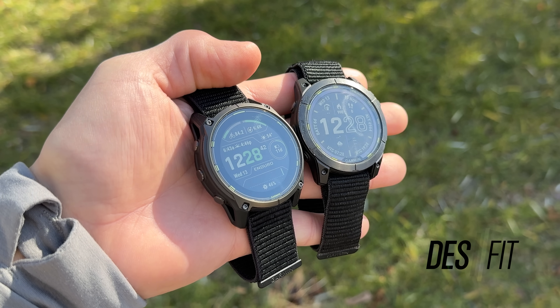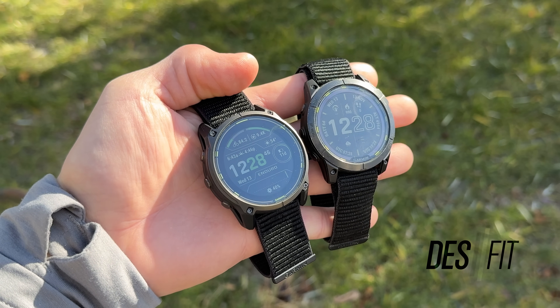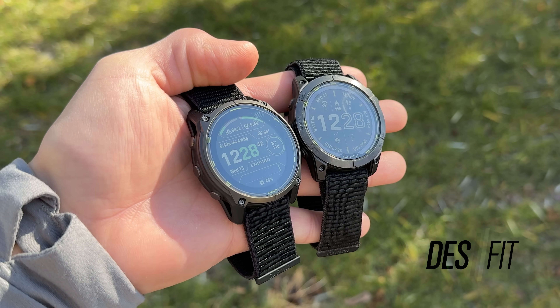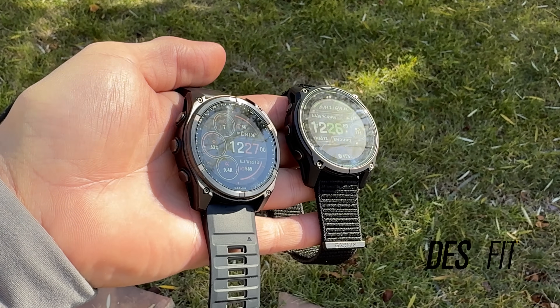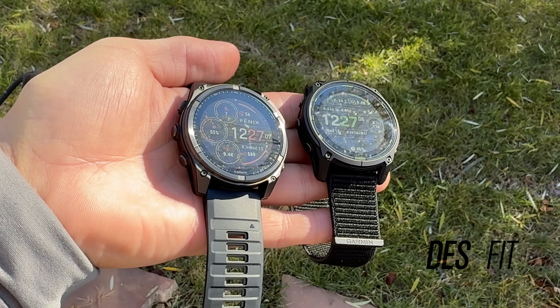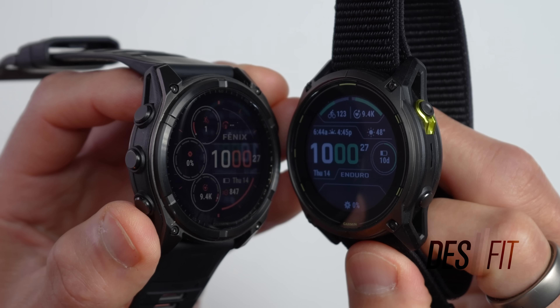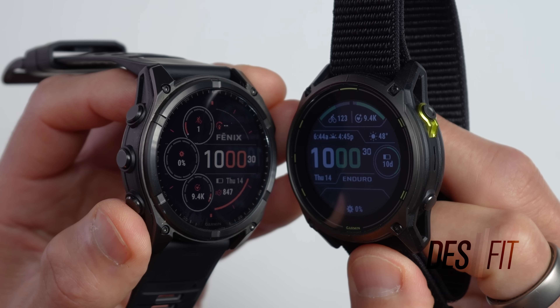Another thing that's different about this new solar technology is that these don't have the translucent layer on top of the display found on previous versions, which was about 10% efficient in collecting solar power. They ditched this to increase display clarity, since that extra layer wasn't 100% clear. Since they dramatically increased efficiency with the new solar ring, they decided to remove it — and the display is definitely more clear than before. Where these actually differ is that the Enduro 3's solar charging ring has about double the surface area of the Fenix 8 Solar, allowing it to harness more energy from the sun. This was achieved by reducing the bezel size on the Enduro 3, which allows for that bigger ring while still providing enough protection for the display.